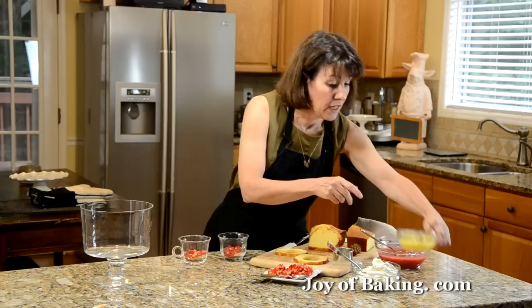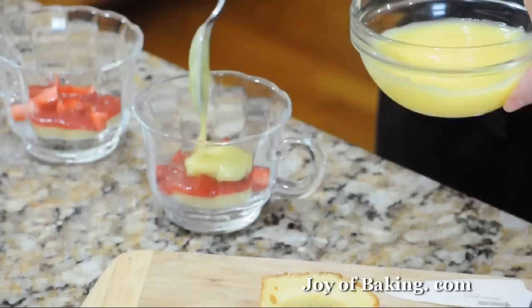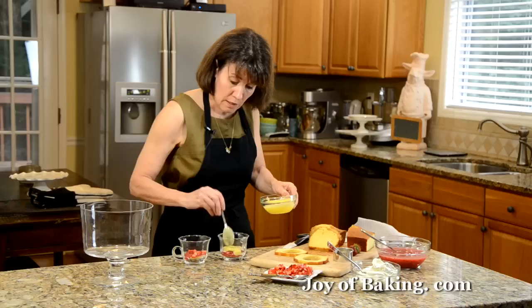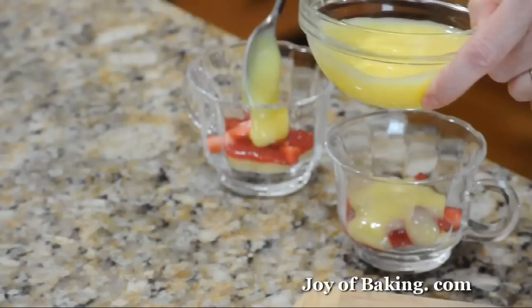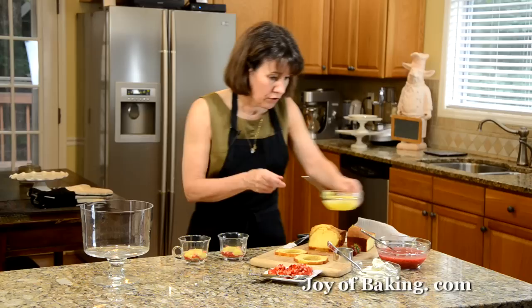Then I'm going to take some lemon curd. You could use store bought or homemade — there is a recipe along with the video on the site. You could also use a custard if you prefer, but I think the strawberries with the lemon curd and the pound cake make a really nice contrast of flavors.